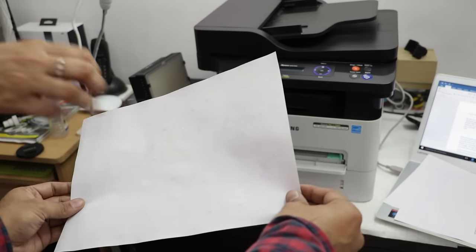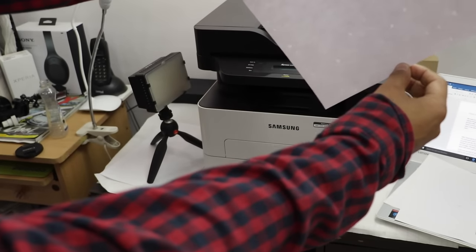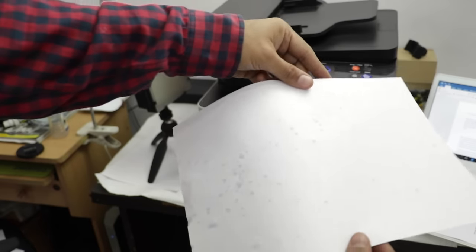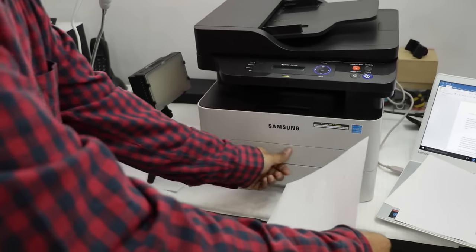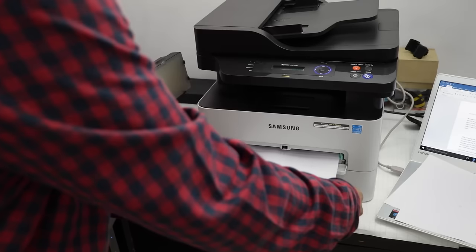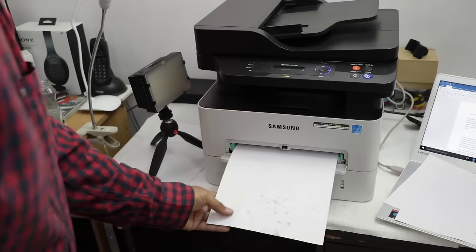Another common problem is that paper fed to the printer may not be in the best condition. Considering Indian weather conditions, papers can get moist due to high humidity or bad weather. Most conventional printers can't handle this and produce poor quality prints — uneven print quality or, in some cases, jammed paper.